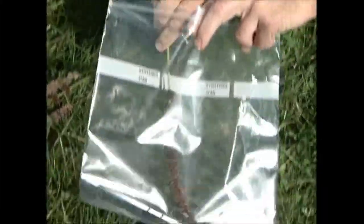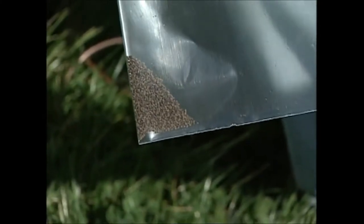You could use a plastic bag, it doesn't really matter, and you just shake it off inside and you can see we've got a nice collection of seeds already.